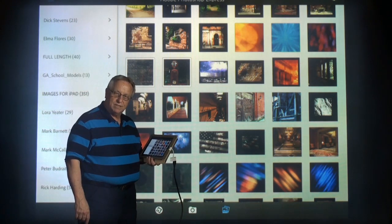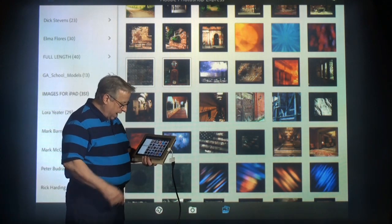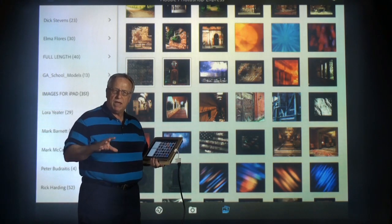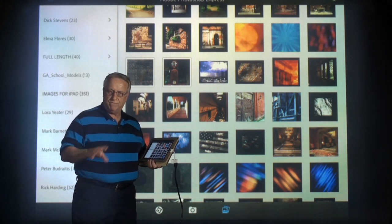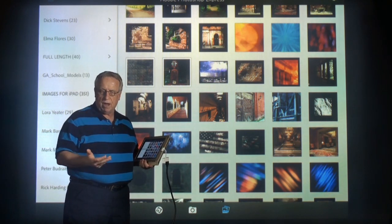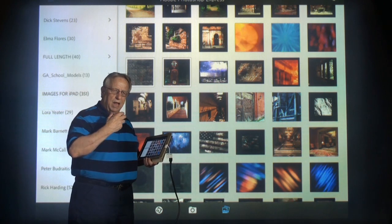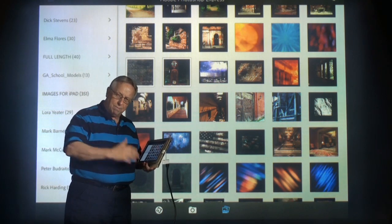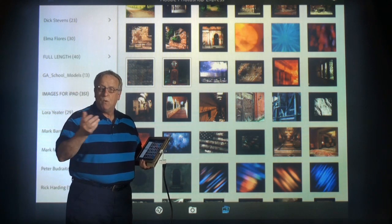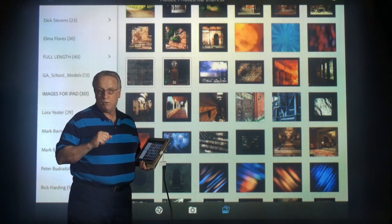I've got some more things to show you about this new digital that we have here at Virtual Backgrounds. Sometimes you might have to make adjustments on the photos that you're using in the iPad or your iPhone to use as backgrounds, and you don't want to go back to the computer to make those changes. There are several programs out there that you can do this. One of them I'm going to show you right now is Photoshop Express.